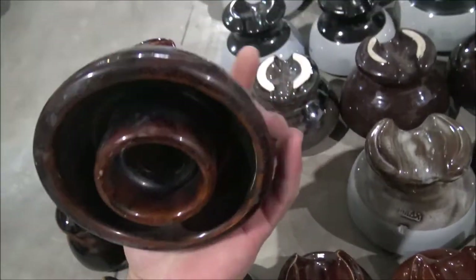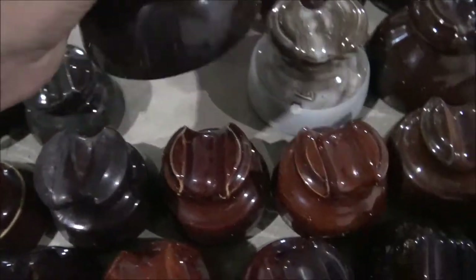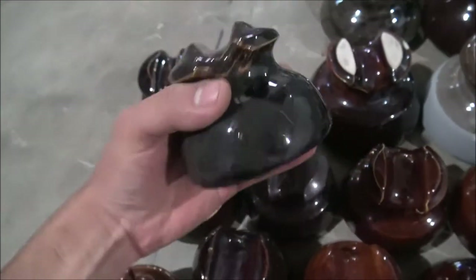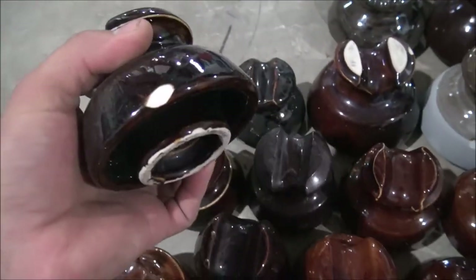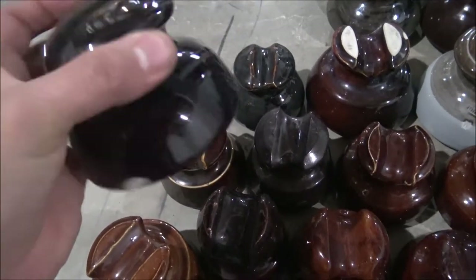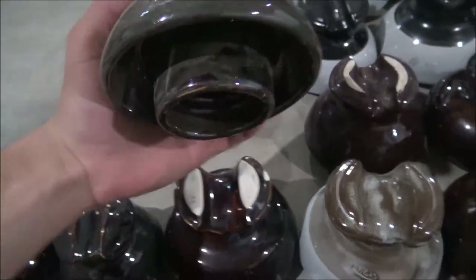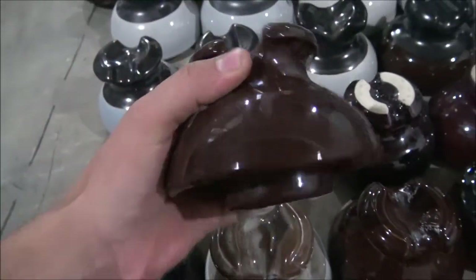Here's another one — this one's made by Locky, very nice, just kind of your standard insulator. Got a couple more over here of these smaller ones. This one's an Ohio Brass — very awesome. I think this one is also an Ohio Brass, but it has a chip. This one right here is an Ohio Brass — you can see the logo kind of blending in with the glaze. This one's nice — it has a kind of extended bottom. This one I don't think has a name but it's very beautiful, just your standard pin insulator.